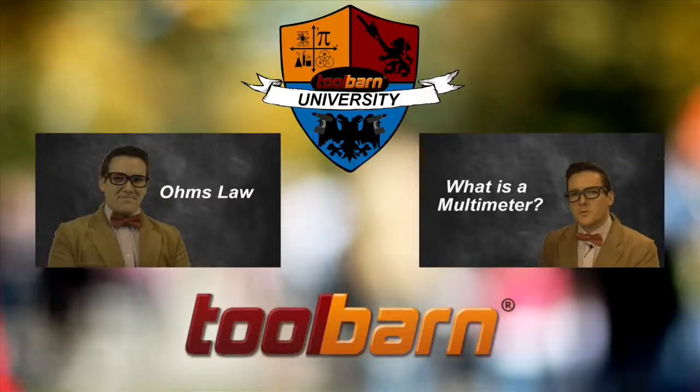That's part of why I became a professor. There's always new and exciting technology being made available every day, and we'd like to help explain what those improvements are and what it means for you. Thanks for watching, please let us know if you have any questions or comments, and please subscribe to our channel for more videos from ToolBarn.com.